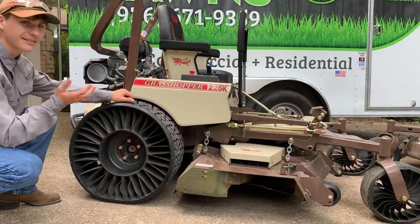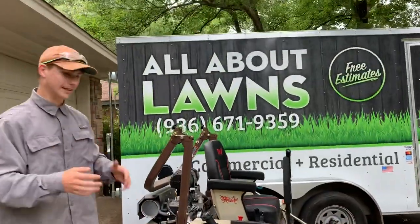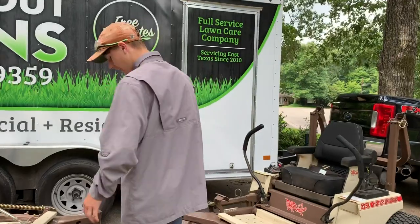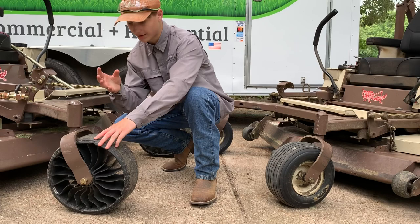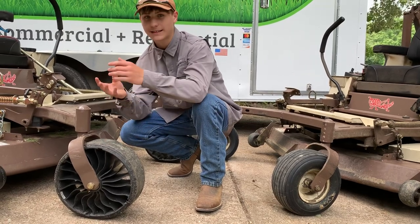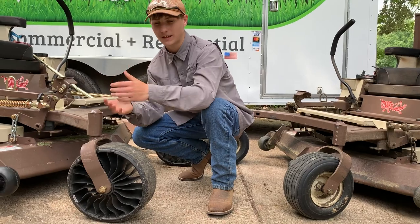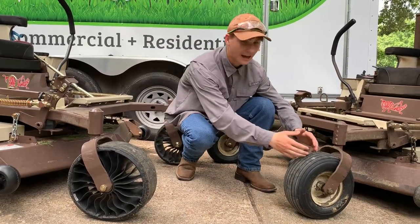There are many pros and I can only think of one or two cons right now, but we've only had them for a week. One con is: after it sits overnight and you get to your first job site, there's a little something called flat spot, and it's rough. But after about 10 minutes, the flat spot works itself out and you can't tell the difference between a Twiels and a regular tire.